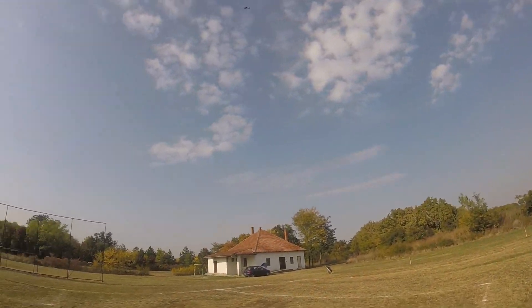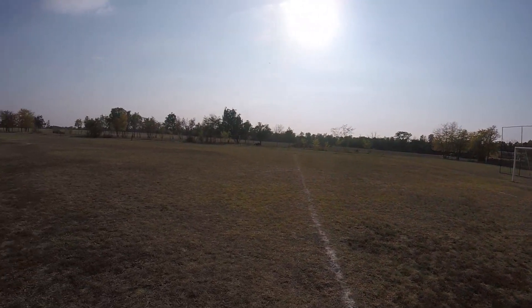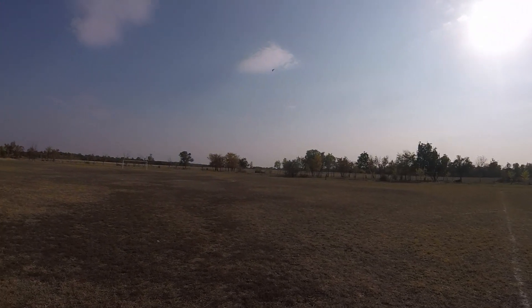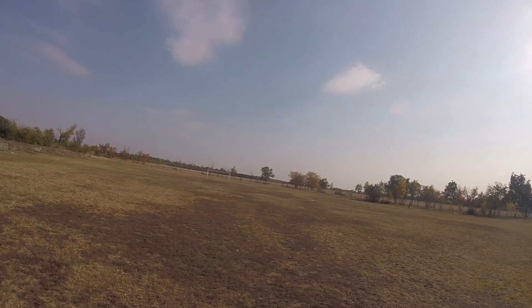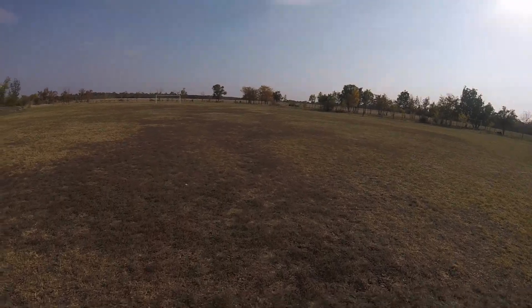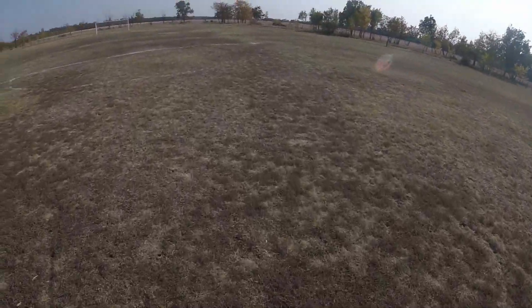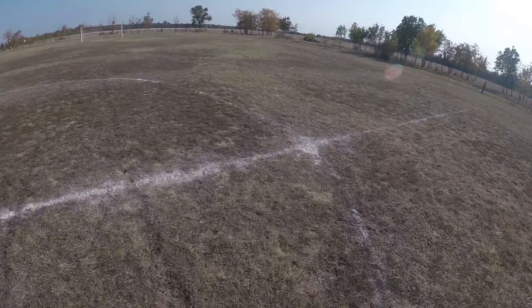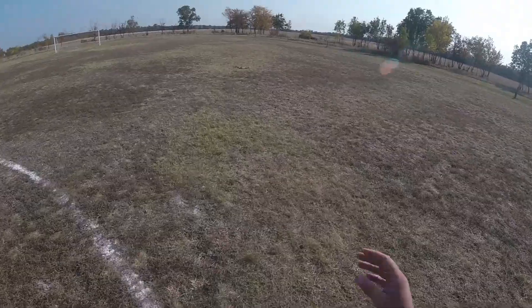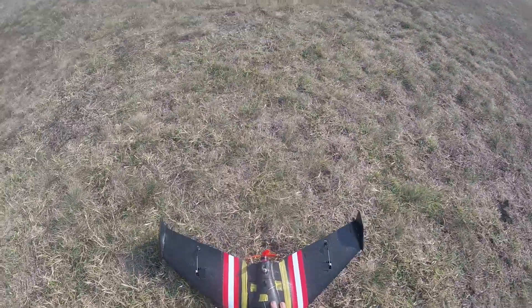Yeah, oh shit. Yes! Shit, I lost orientation — oh no, there we go. God damn it. It's still alive! That was awesome. I just had to give more throttle — I was around 60%. I recorded it! My first official flight! That is awesome.